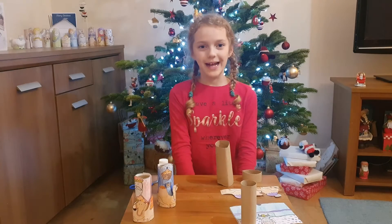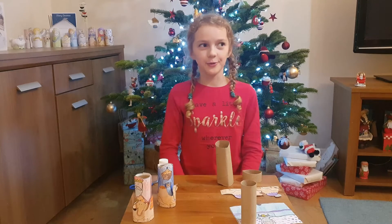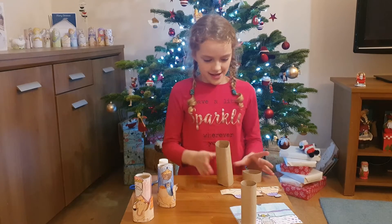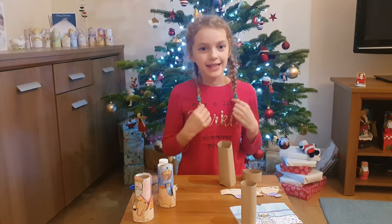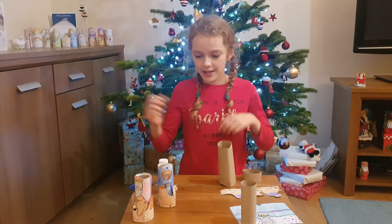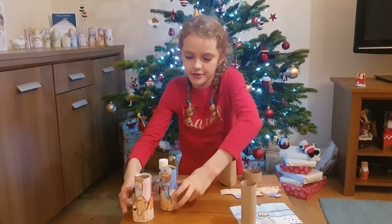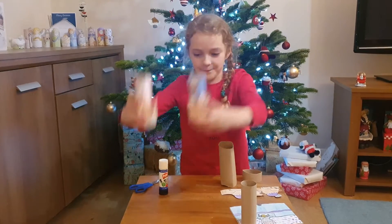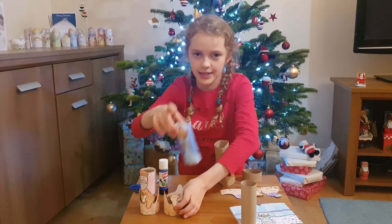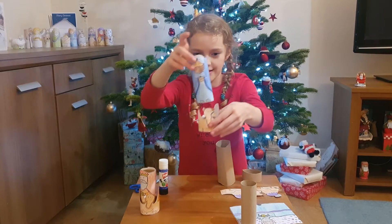Hi! Welcome back to the third and final craft activity. Today we are doing the three wise men and the three camels. I have already done two of the camels and two of the wise men as you can see. And you can just sit the wise men in just like this.